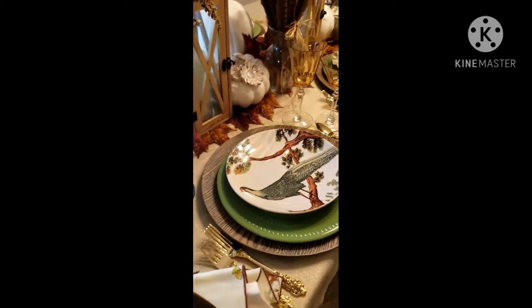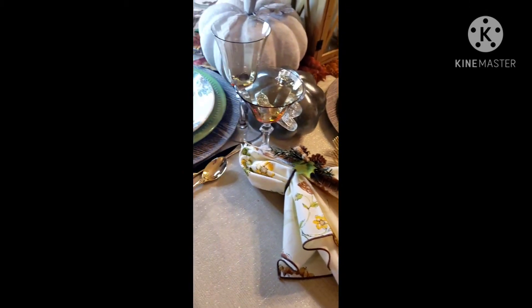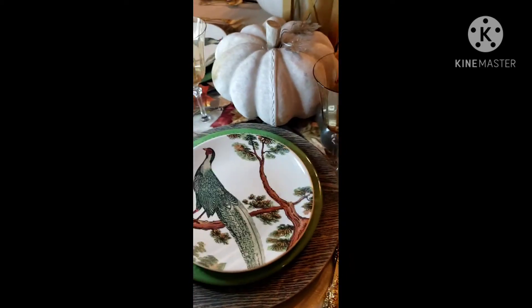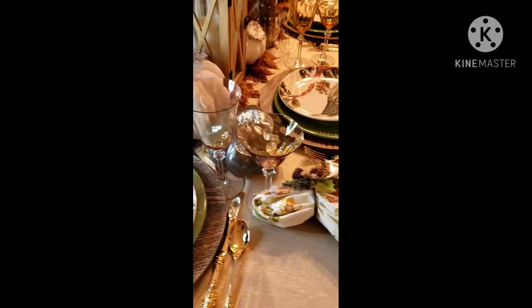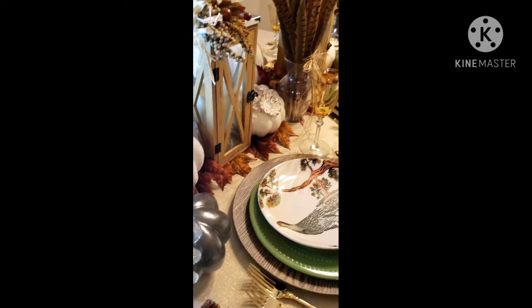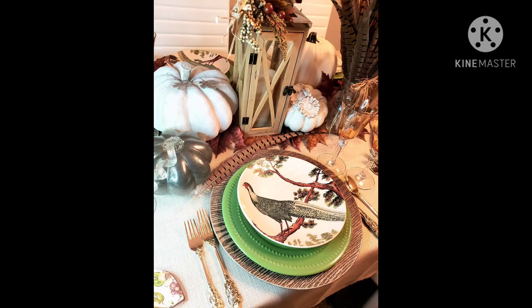Hopefully this will inspire you to do something similar or come up with your own design. I love to share ideas and this is just one of them. I'll be seeing you soon with another Thanksgiving tablescape — thank you!